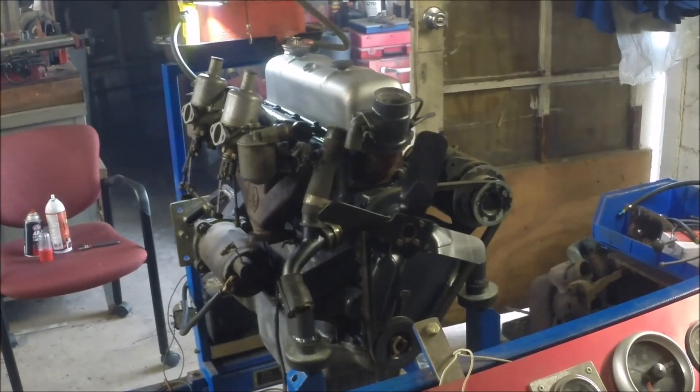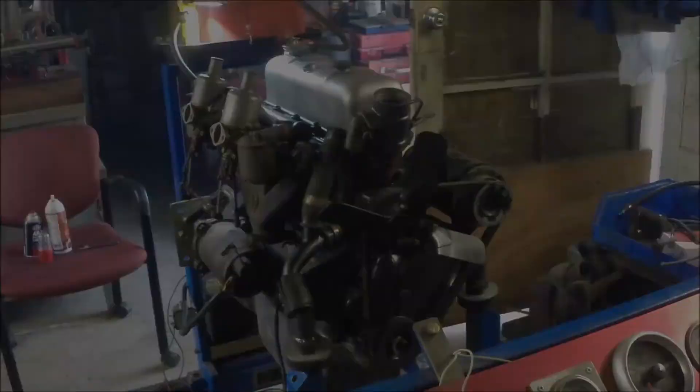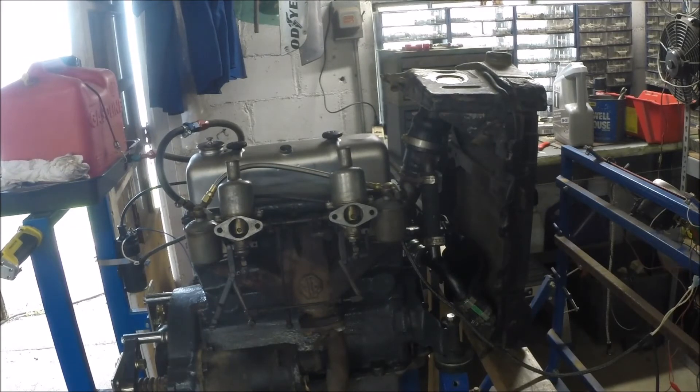Progress! First time that motor's run in probably 40 years. We got another parts order in, so we were able to put a new fuel line on the engine from one carb to the other, and got some water hoses for it. We've got the radiator hung on there with some water in it, so now we can start it up and let it run for more than a few seconds.